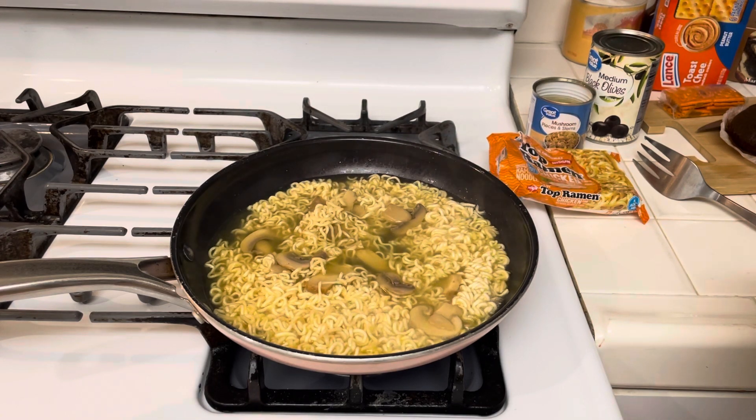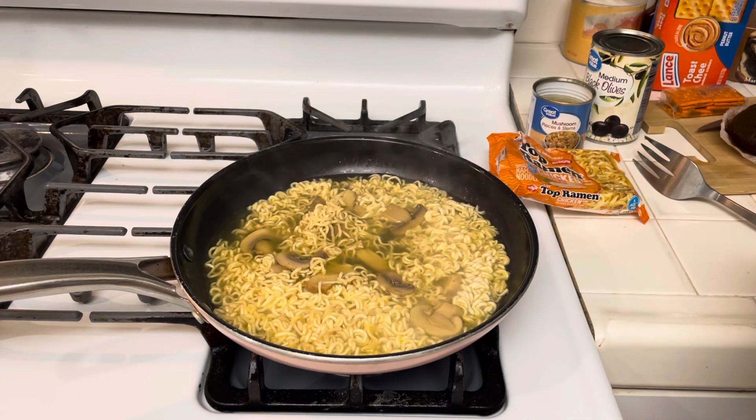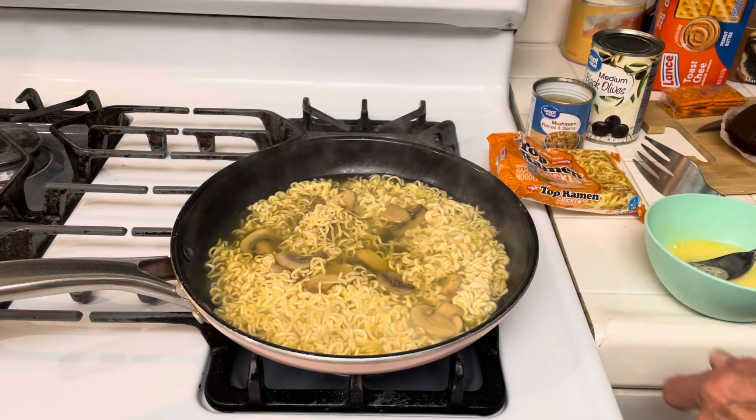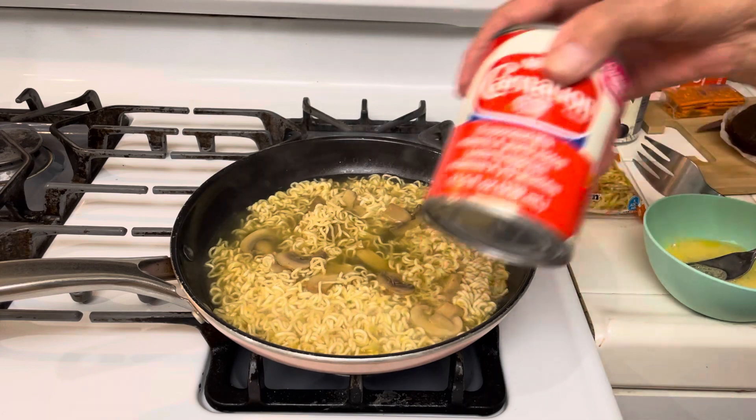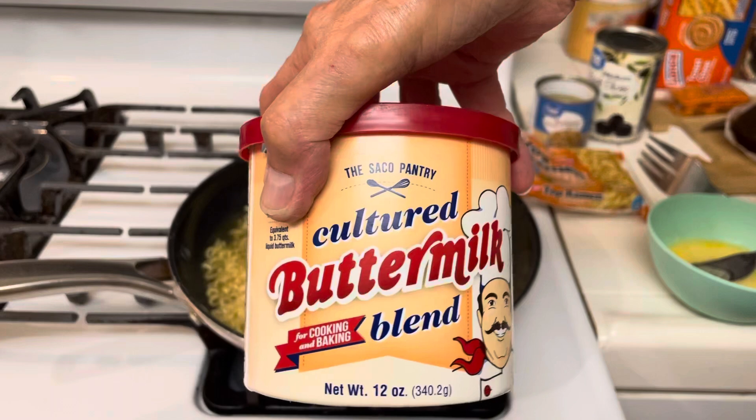Number two: butter, canned milk. I usually use evaporated or canned cream. Here's my evaporated milk. Here is some buttermilk.